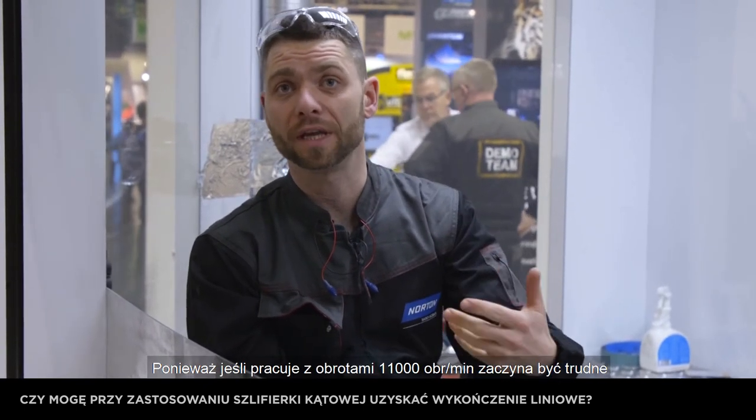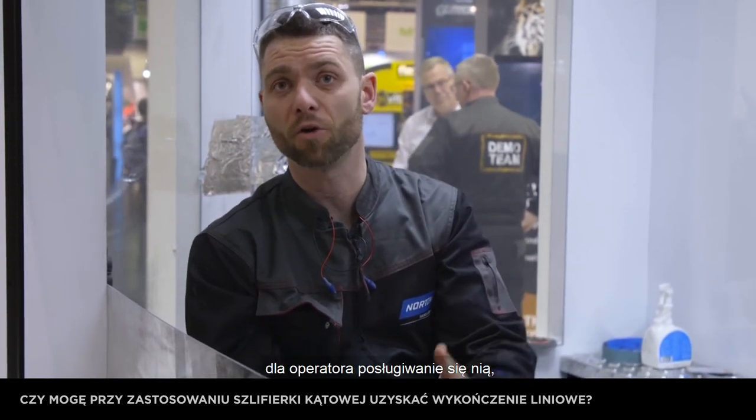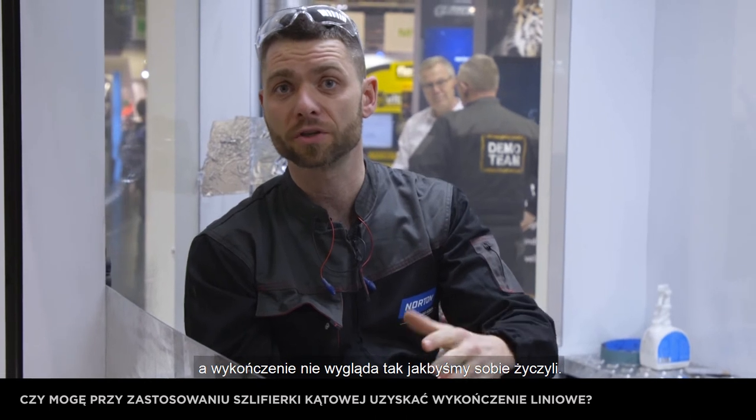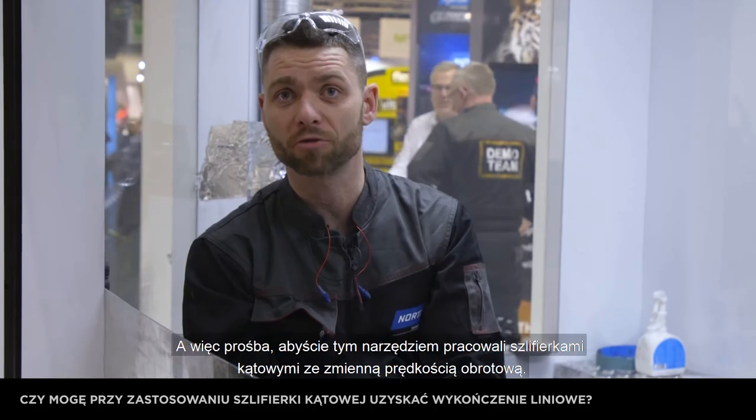Why? Because if we run it at 11,000 RPM it becomes difficult to handle by the operator and also the surface finish is not what we're looking for. So please use a variable speed angle grinder with this product.